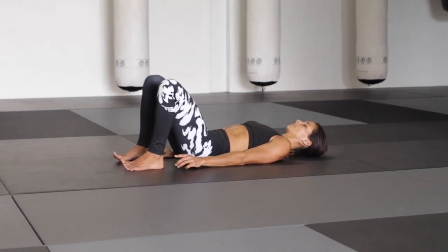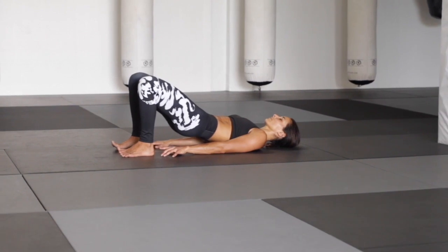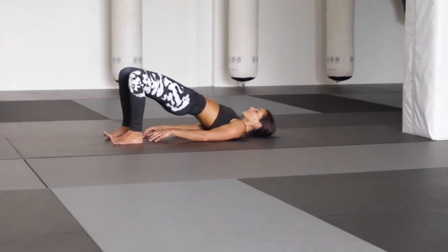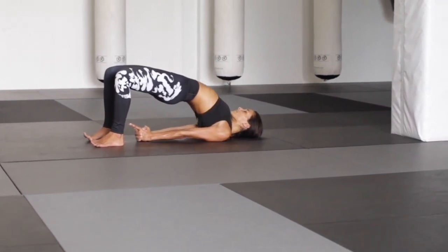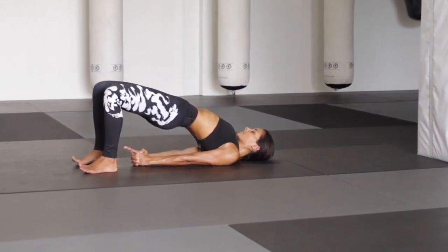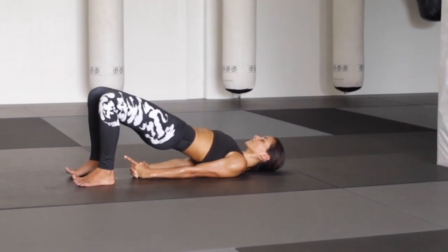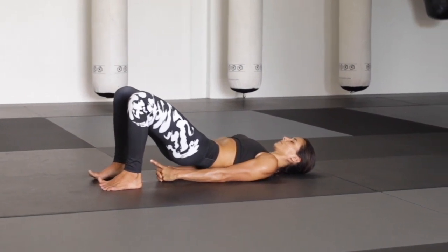Begin also here rolling through the spine into a big opening — into a bridge. If you like, bring your hands and arms closer underneath the body. See if you can maybe find some pulsing before you release, again vertebra by vertebra, all the way back onto the ground. One more time — bridging, pubic bone to the navel, rolling through the spine into the full bridge. See if you can find a little bit more depth, sending the sternum all the way towards the head, pushing into the feet. Then release with control, lowering vertebra by vertebra back onto the mat.